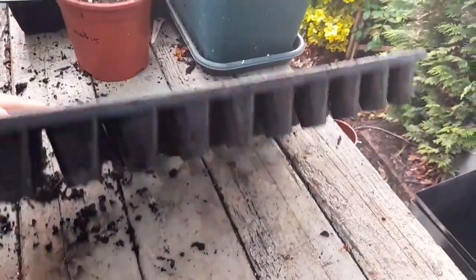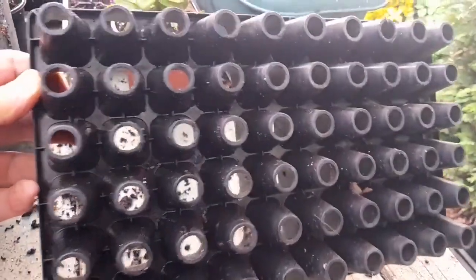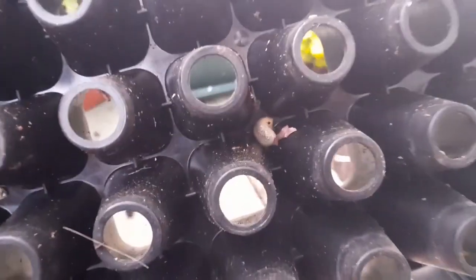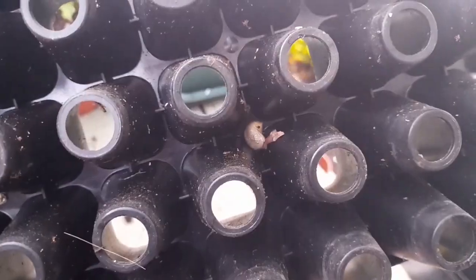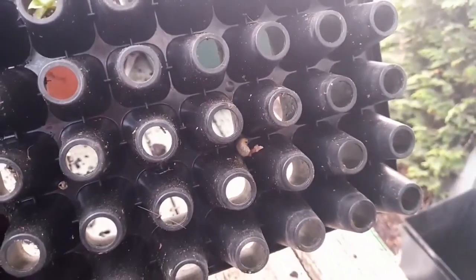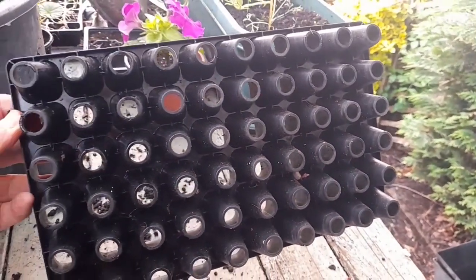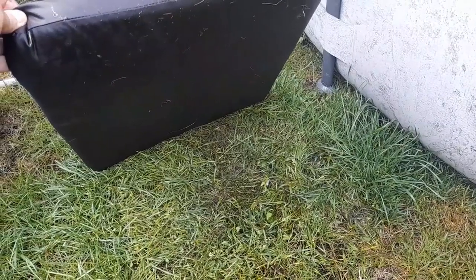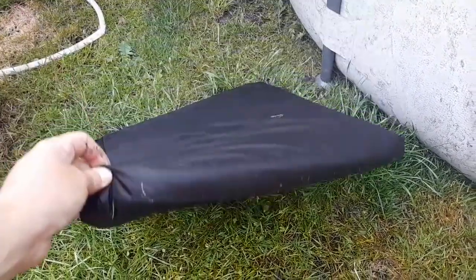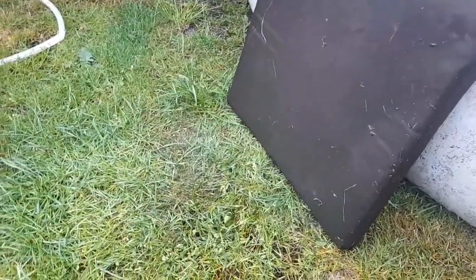Check underneath all your plant pots or plant trays as you may find some visitors hiding in there. You can also place an item on the grass and check it in the morning to see whether it's got any slugs hiding underneath.